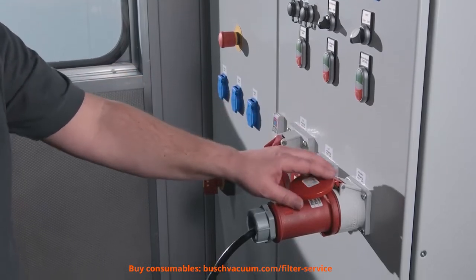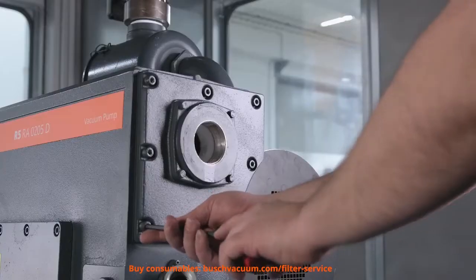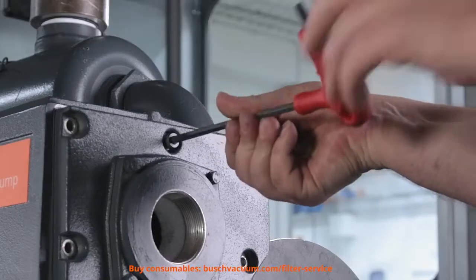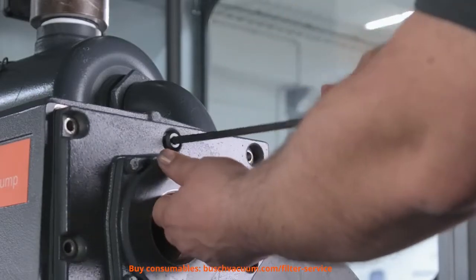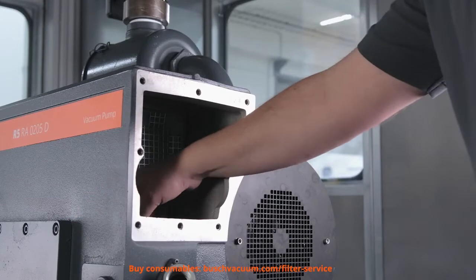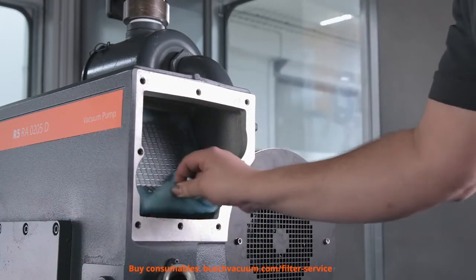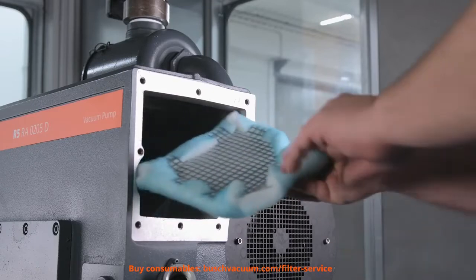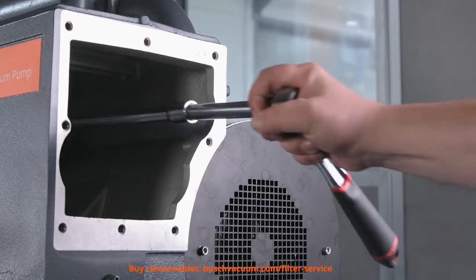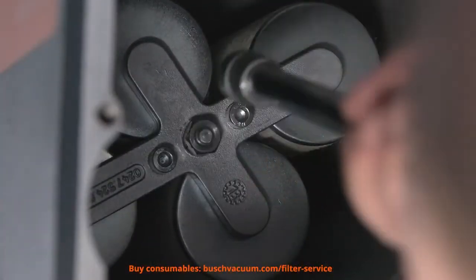Before we begin, we ensure a safe working environment and shut off the vacuum pump. Next, we remove the exhaust filter cover plate. Afterwards, we can remove the filter fleece. Then we loosen the exhaust filter carrier and take it out.